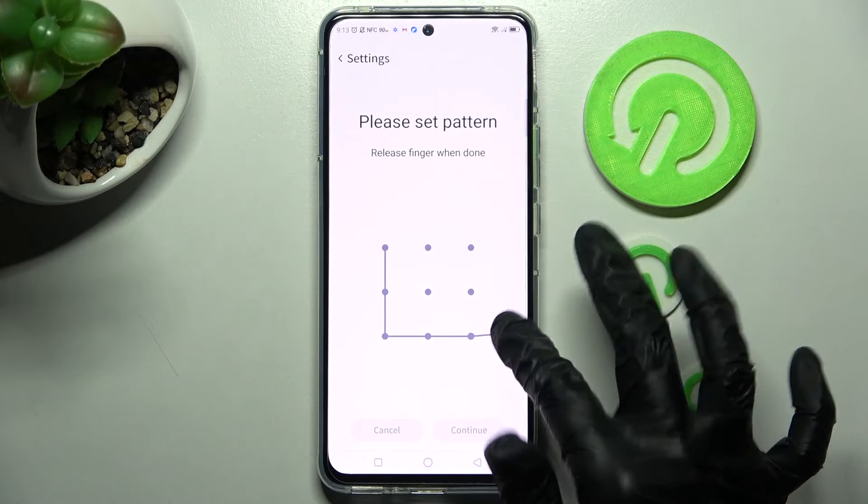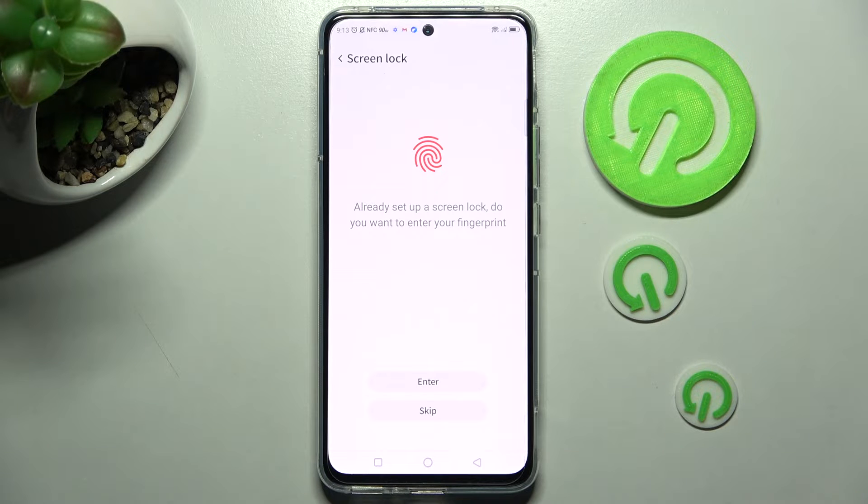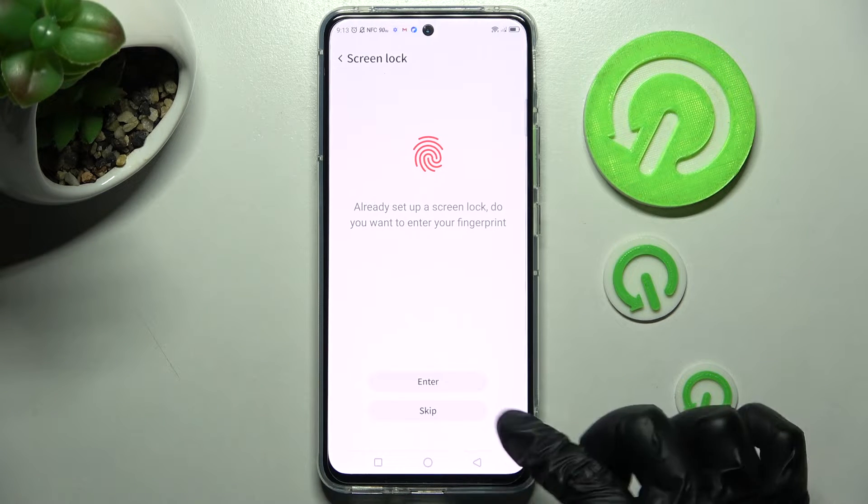Now you can create it and choose continue in order to go on. Then repeat it and tap on confirm at the bottom right corner. Following that, you can choose enter if you wish to add your fingerprint as well, or tap on skip.